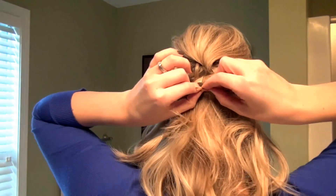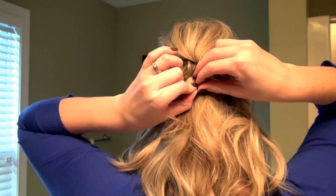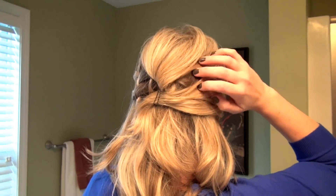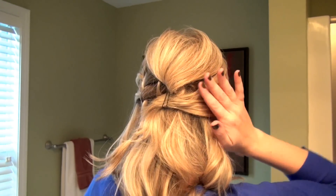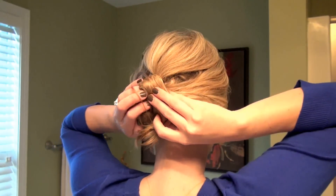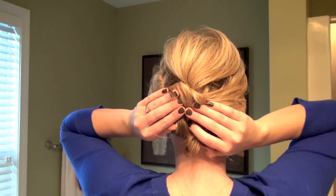All of these bobby pins will be covered up, so it doesn't matter if these ones show. We have that first section — mess up the hair with your fingers so you don't have any gaps — and then that second section that pulled all the way over. We're going to grab all of this hair and pin it to our head here to hide those original pins. The easiest way to manage hair like this is to put it in a clear elastic and then pin from there. If you have shorter hair, just grab it and start pinning. It doesn't have to be perfect — just grab and pin.